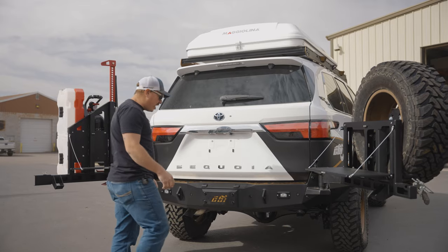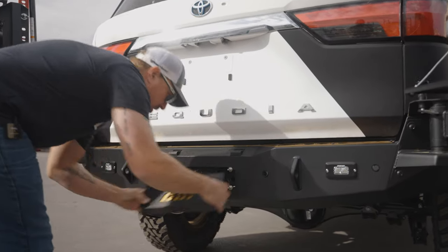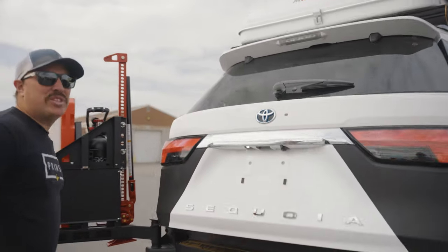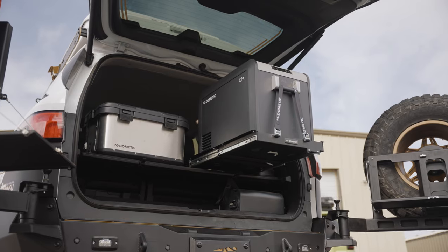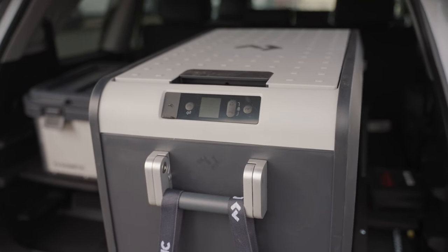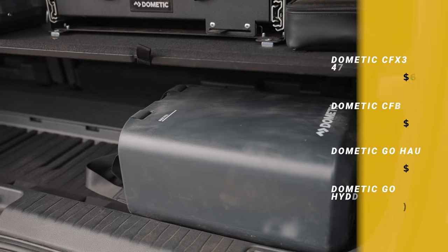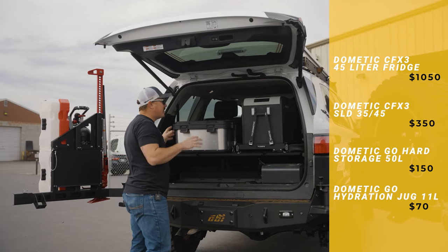And I mentioned tow ratings — you might say, where's the hitch? We've got you covered, right here: factory tow specs. As we mentioned in our other video, storage is something we love about this vehicle — it's loaded with storage. We have our Dometic fridge with a slide installed, so getting to everything is going to be a breeze. We also have a Dometic storage container and water container back here, and we still have room for other gear without sacrificing a whole lot.